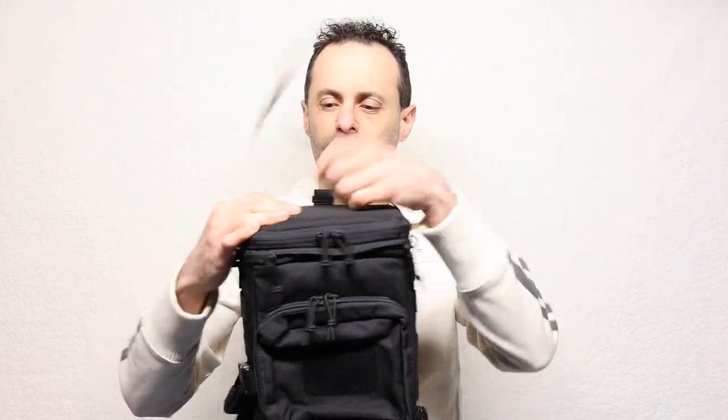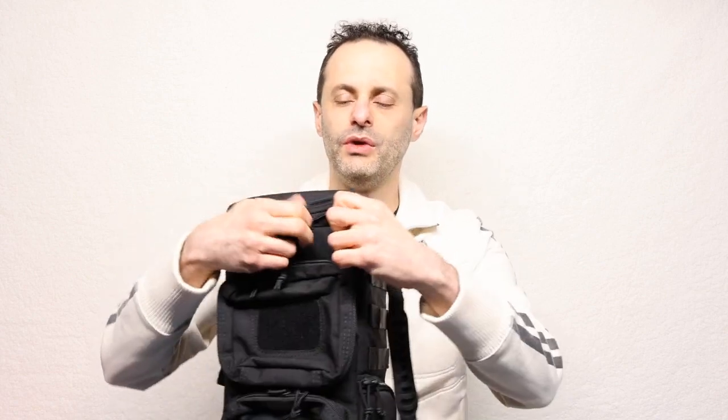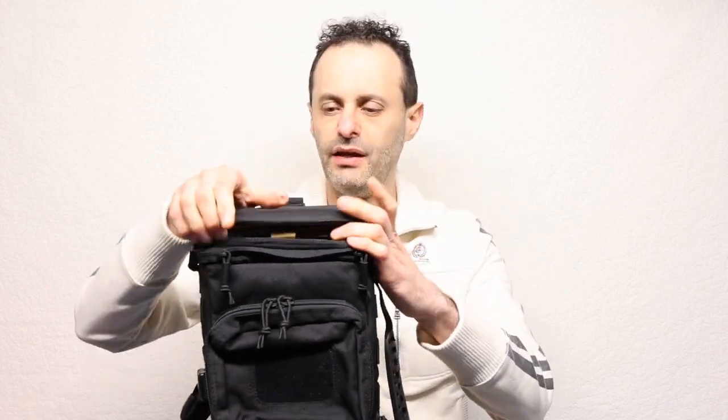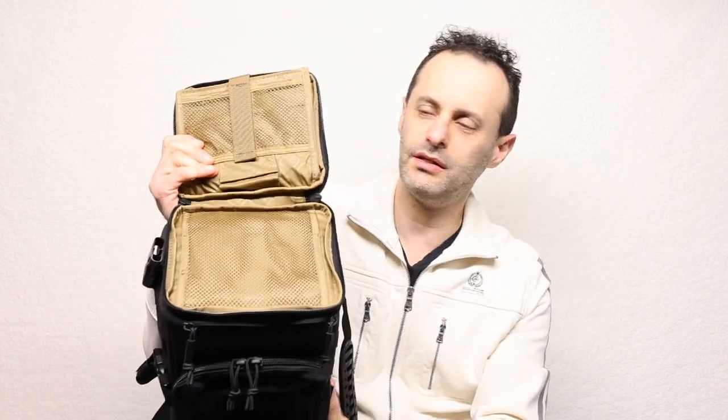Right on the top here it opens up — unzips — and of course nobody can get in here if this thing is tactically closed. Opening it up, it jumps up and voila! We can go ahead and open this up just like this. Double zipper, this thing is built like a tank, and on the top you can see this.